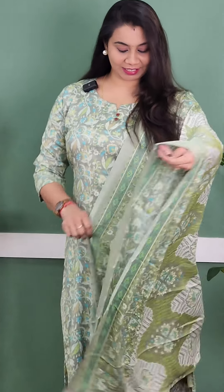The second color is an aqua green shade. The price for this product is 399. It is available in medium, large, XL, and XXL sizes.